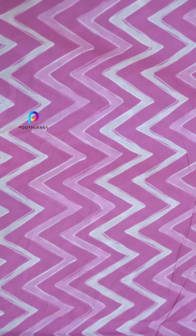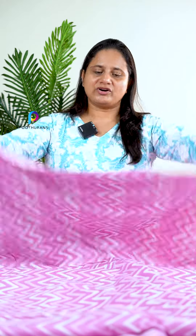Next one is a zigzag pattern. This is a top and this is a bottom. You can add a black.